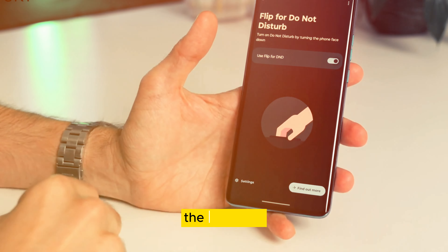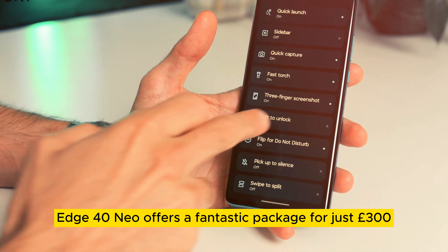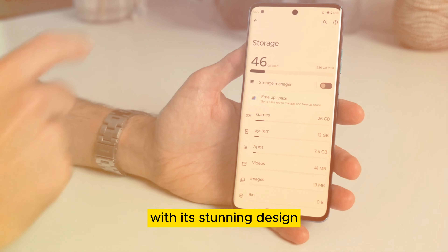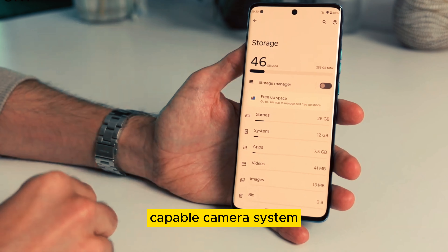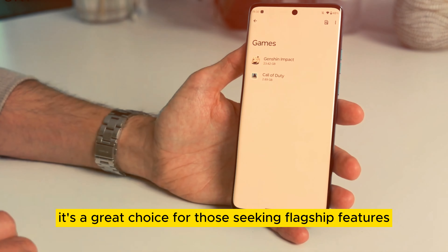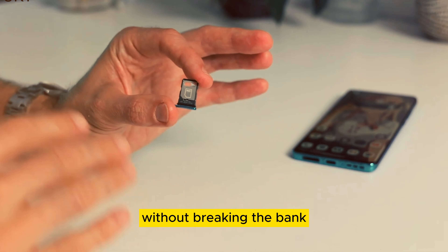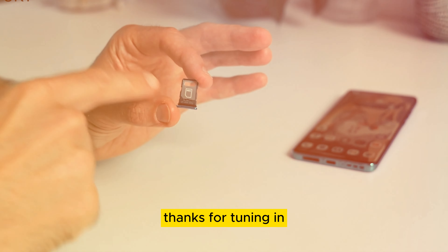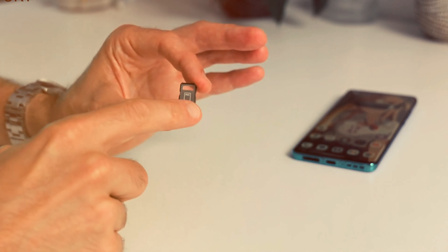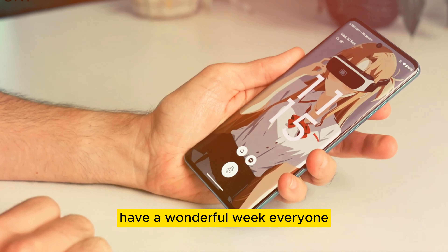To sum it up, the Motorola Edge 40 Neo offers a fantastic package for just 300 pounds, with its stunning design, capable camera system, and impressive gaming performance. It's a great choice for those seeking flagship features without breaking the bank. Thanks for tuning in, and don't forget to subscribe for more tech updates. Have a wonderful week, everyone.